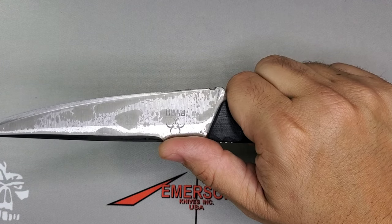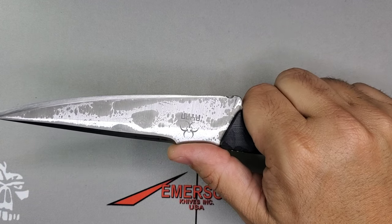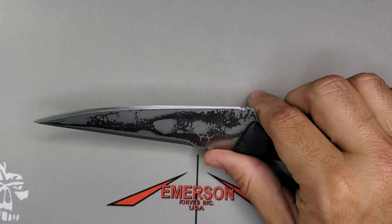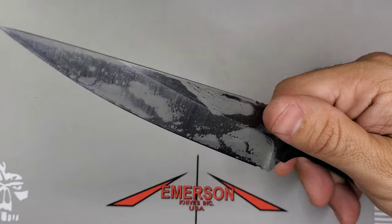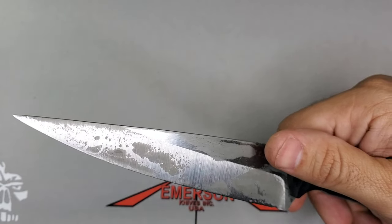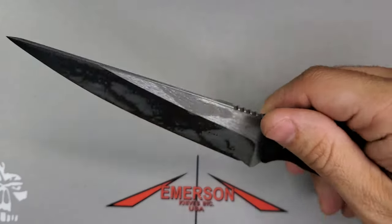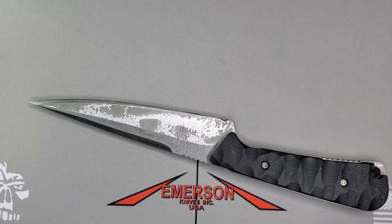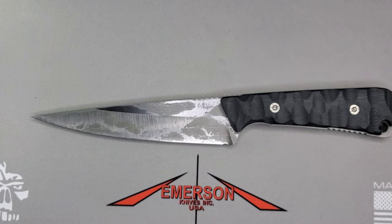Before I continue, this fixed blade is not mine. It's from a friend, a brother in the community, who wanted me to check it out and I cannot pass this up. This has been a heavy user for him — he deployed with this knife — and I'm really happy to be able to check it out.